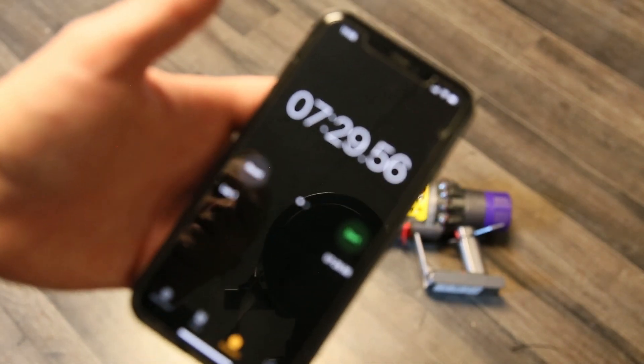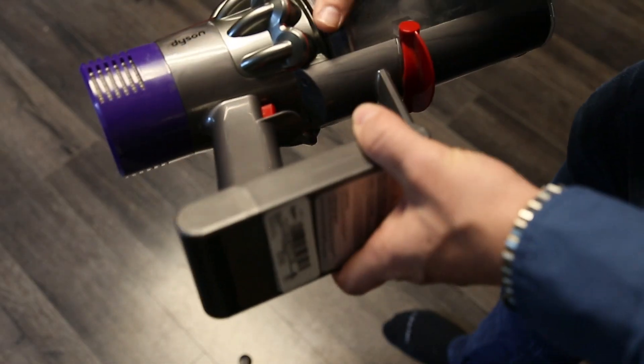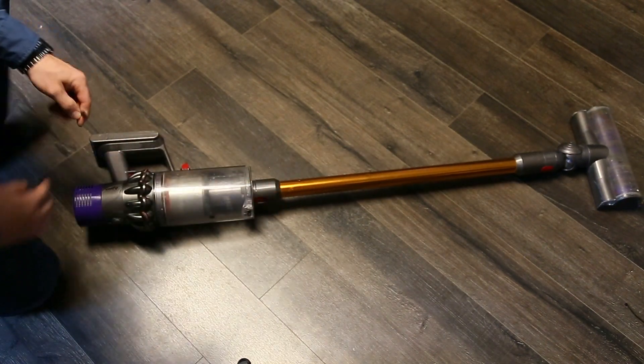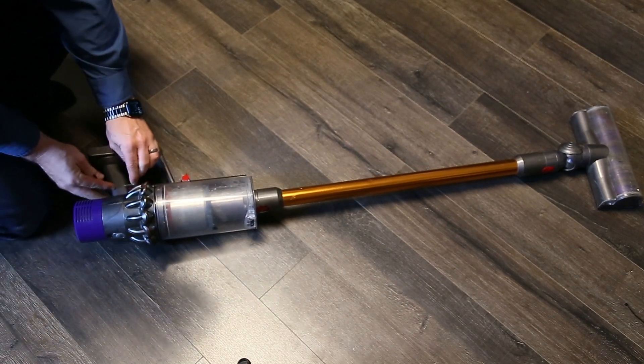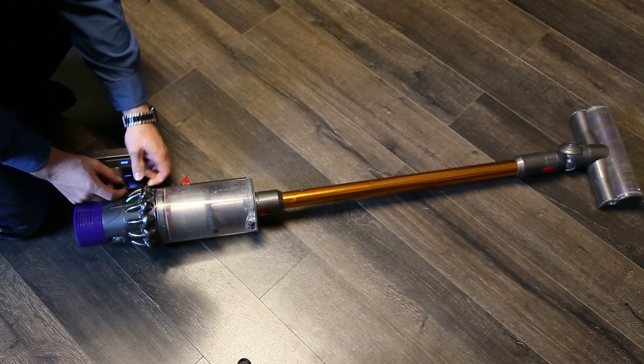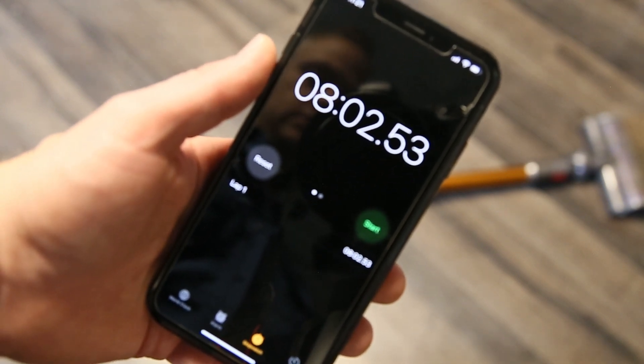We'll compare it to a factory OEM battery next. Now we're going to do the same test with the Dyson battery. It's not brand new but it's still a fairly new unit overall, so I would expect its battery capacity to be a good representation of normal performance. Same test — max power with the beater bar on for the highest output from the battery. With the Dyson originally manufactured battery I got eight minutes and two seconds.